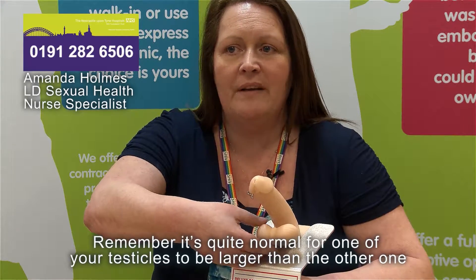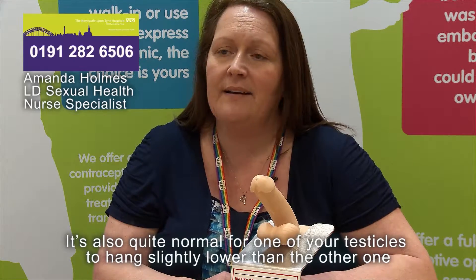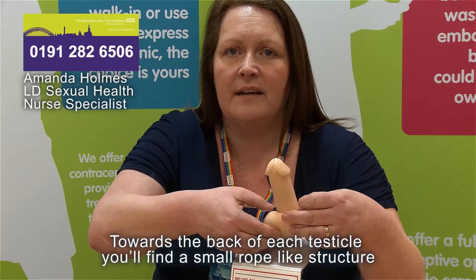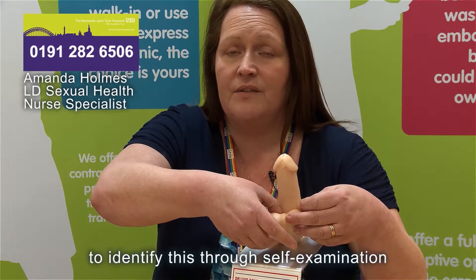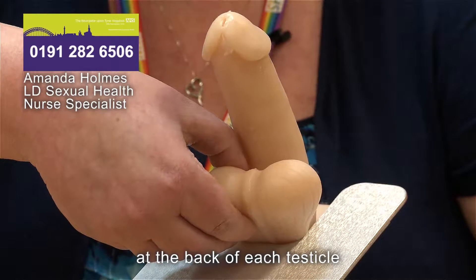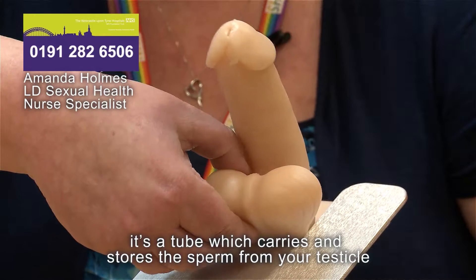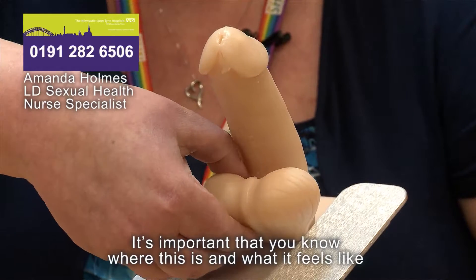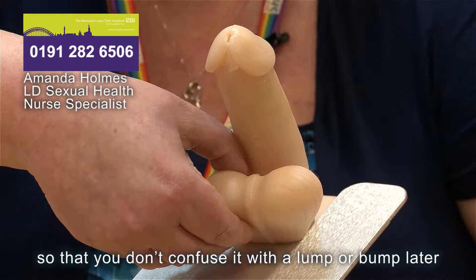It's quite normal for one testicle to be slightly larger than the other, and also for one to hang slightly lower. Towards the back of each testicle you'll find a small rope-like structure — this is the epididymis. It's a tube which carries and stores sperm from your testicle. It might feel slightly tender but not sore. It's important that you know where this is and what it feels like so that you don't confuse it with a lump or bump later.